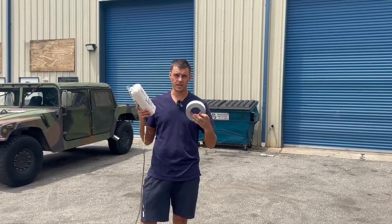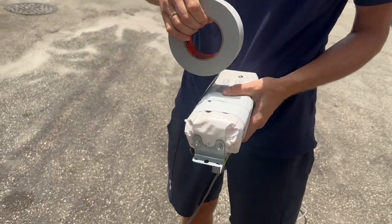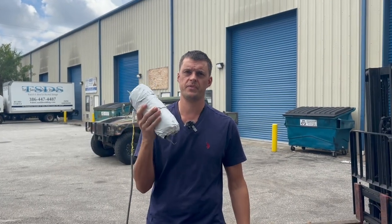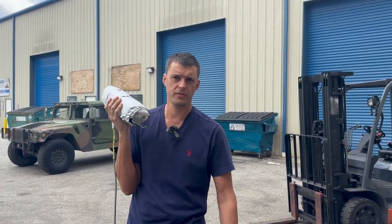Let's see if duct tape can hold a BMW airbag. This is a 30-yard roll. The full roll of duct tape has been applied to the airbag — let's go to the final part.